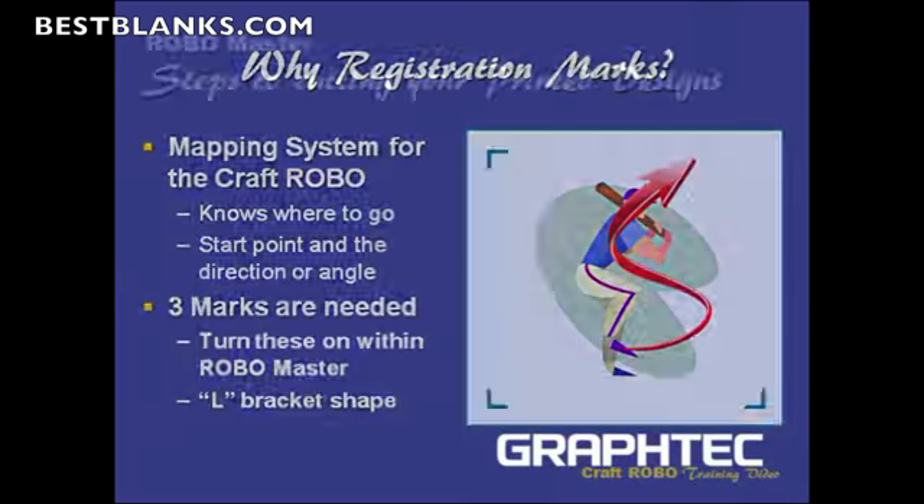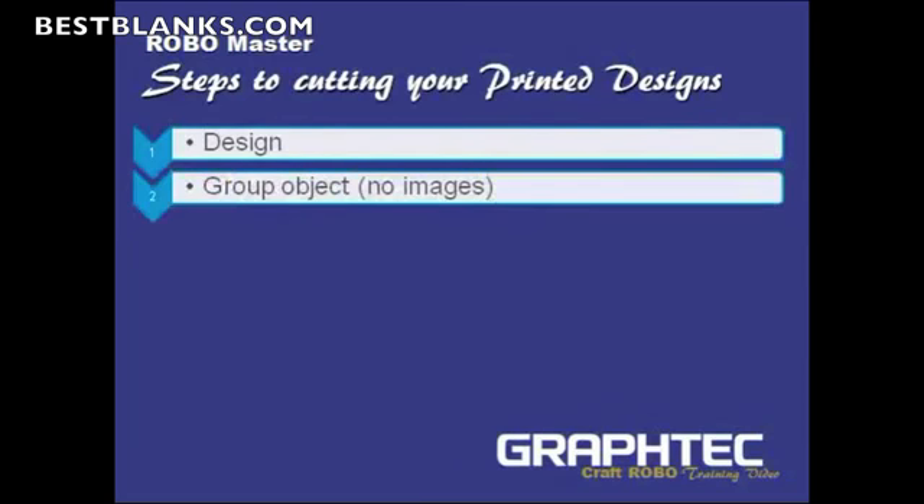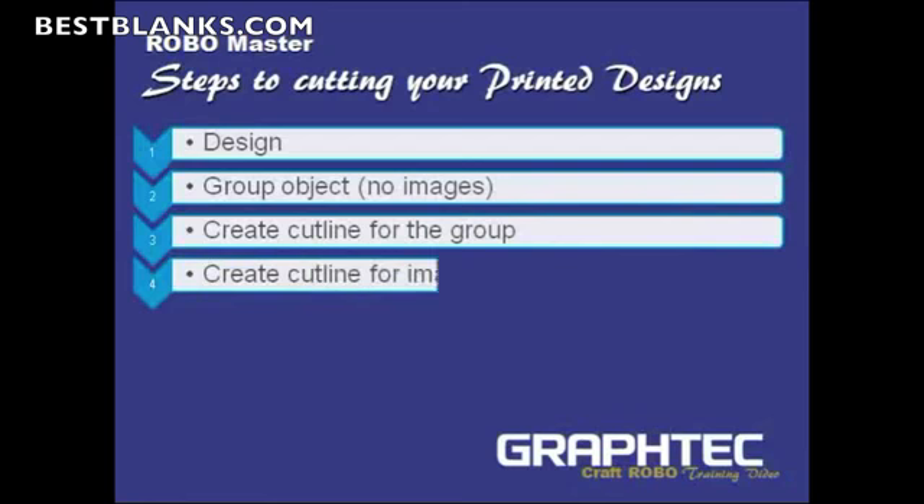What are the steps to cutting your printed image? First, design what you're trying to cut, what colors you're going to use, and so forth. Then group all the objects except for the images — you group all the objects together excluding the images — and then you create a cut line for the group. You'll see why this is as we move on.